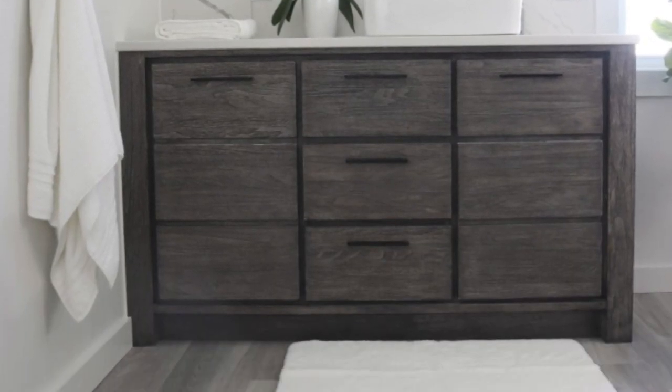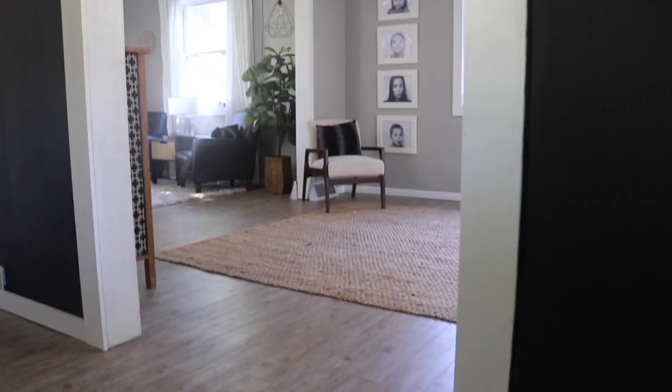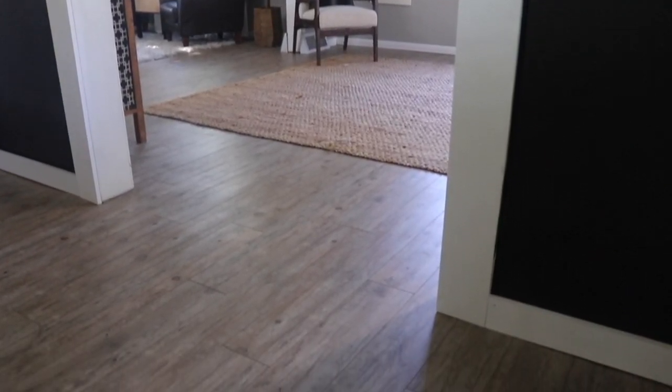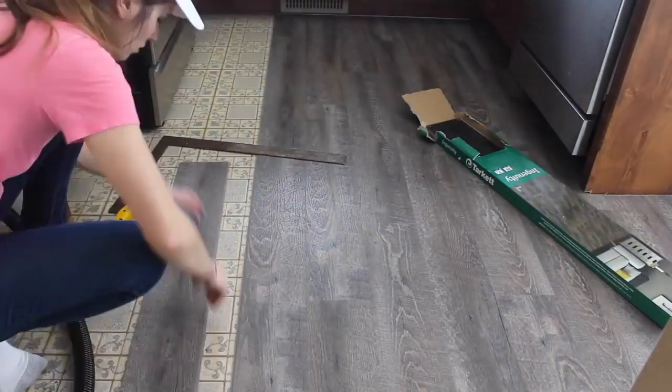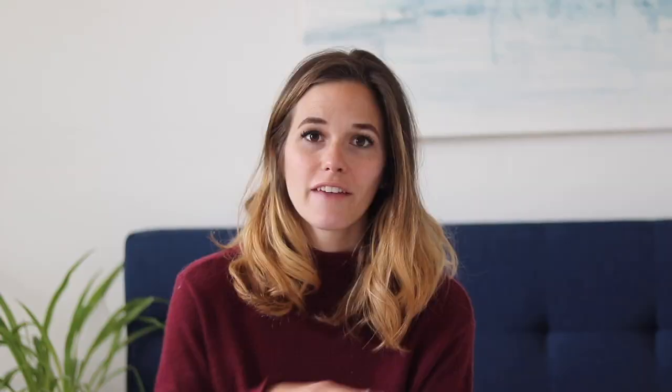I've been really happy with the three different types of LVP we've owned. We have a Home Decorators Collection from Home Depot in our bathroom, a glue down LVP from znetflooring.com on our main level, and a Tarkett floating click-together LVP from Menards that I installed in our old house's kitchen. They've all been very durable. However, no matter what, there are going to be times in life when things go wrong, and I wanted a floor I could repair for the next 20 years without having to replace or lay new.